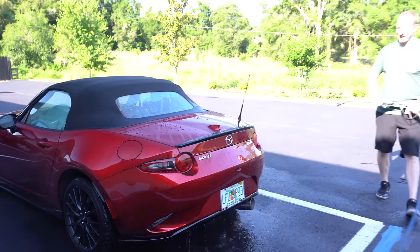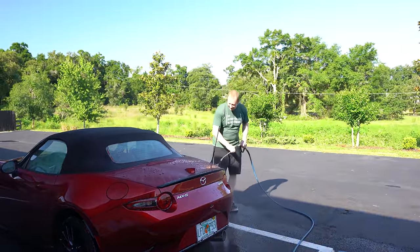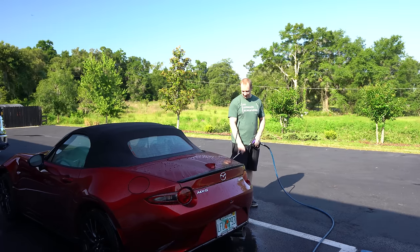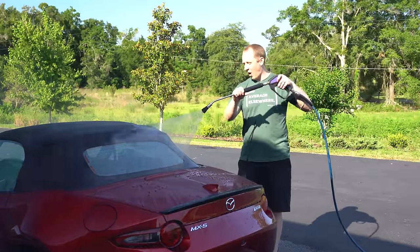This is my kind of car to detail — not a lot of paint, nice and small. We're not going to mess with the wheels mounted on the car. We're going to take the wheels off. The only thing I'll do now is knock out the brake dust.